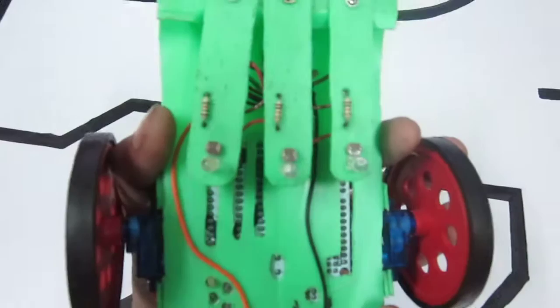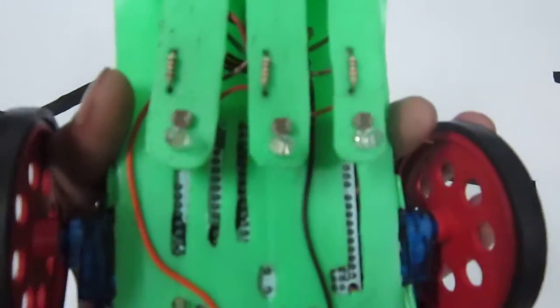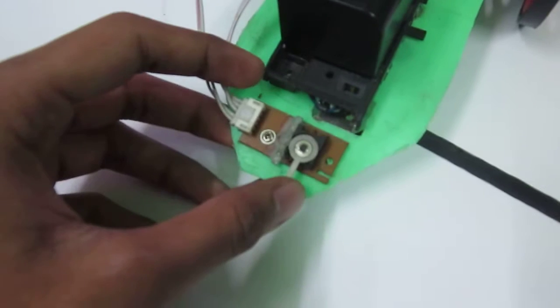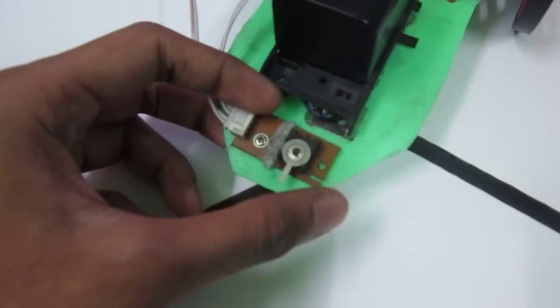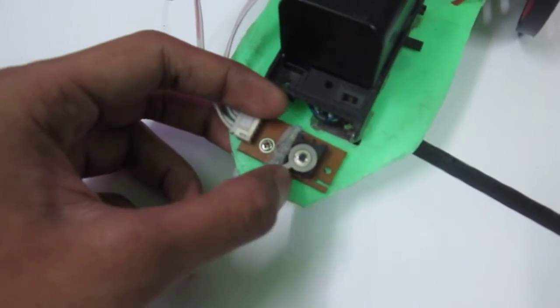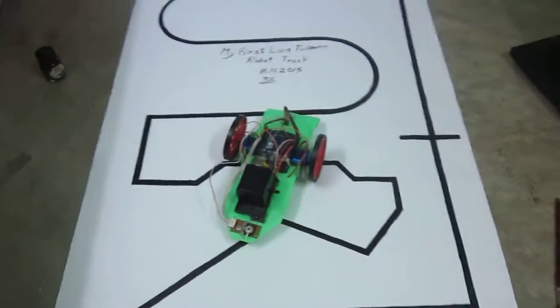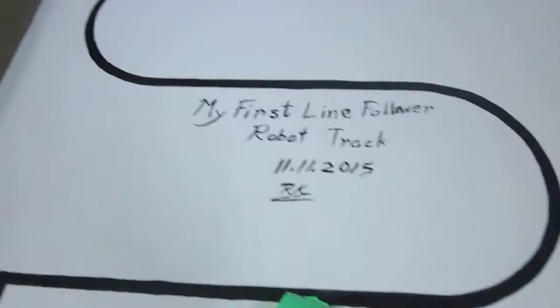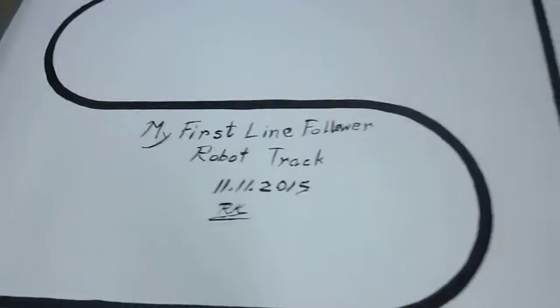Below this I have not used any infrared sensors or infrared LEDs. I have used normal LEDs and LDRs — there are three LEDs in an array. This is a small security module; you can give it a password like 0 and 1. Here it is: 1 and here it is: 0. This is my track — it is a black line on a white surface. Today's date is 11/11/2015 and there is the starting position.